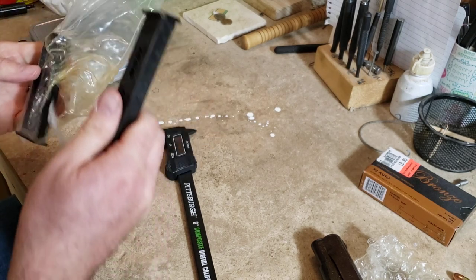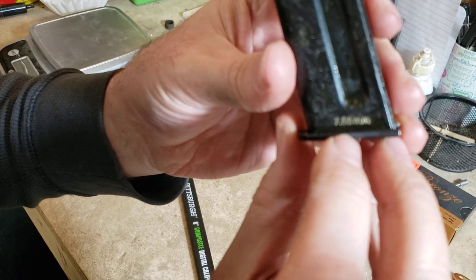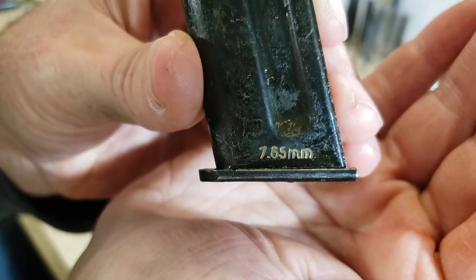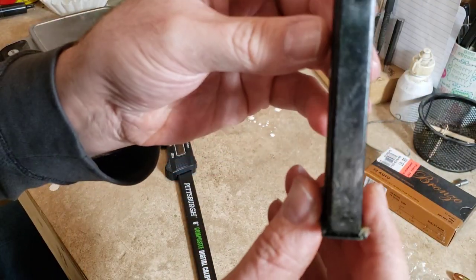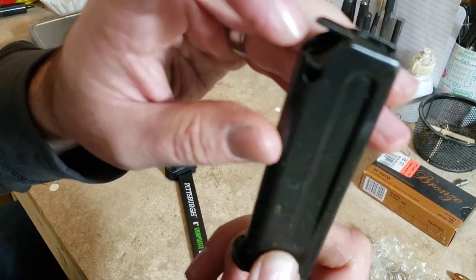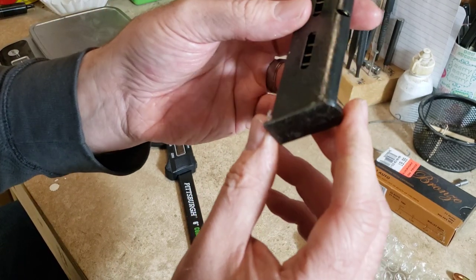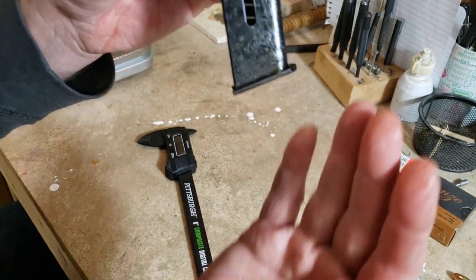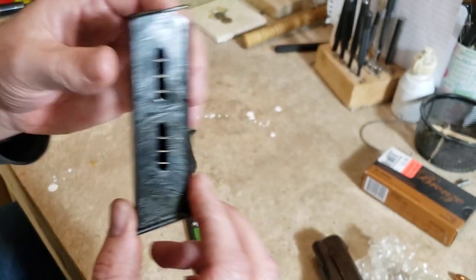On the magazine you can see it is marked '7.65 millimeter' on one side, and the other side has witness holes. It has a metal follower, and it should have a last-shot hold-open — the takedown lever grabs the follower when it rides up and holds the slide open. I've got a lot of cleaning to do and I'm looking forward to it.